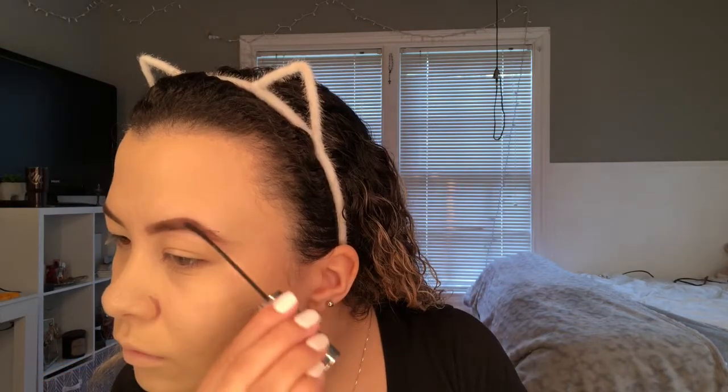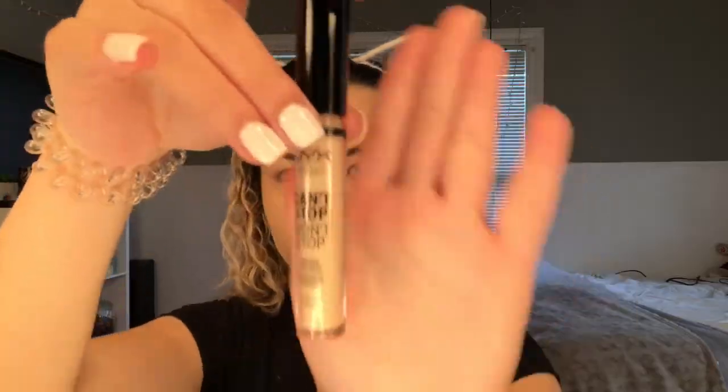Here I'm just using some eyebrow gel — you can use any eyebrow gel, I'm using an e.l.f. eyebrow gel. Then I'm going into concealer, using the NYX Can't Stop Won't Stop concealer in the shade Vanilla.